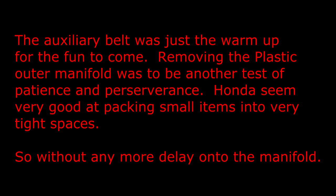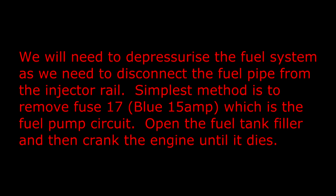Removing the plastic outer manifold was to be another test of patience and perseverance. Honda seemed very good at packing small items into very tight spaces. We will need to depressurise the fuel system as we need to disconnect the fuel pipe from the injector rail. The simplest method is to remove fuse 17, the blue 15 amp one, which is the fuel pump circuit.